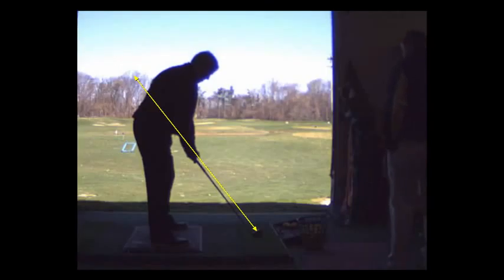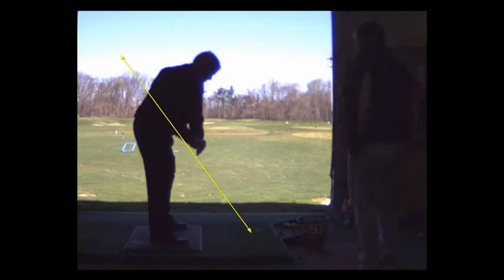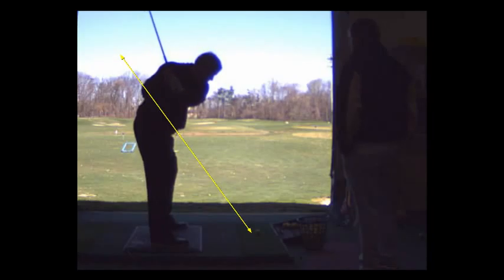When you've got the seven iron in your hand, the ball is going to be just about in the middle. Pay attention to where that ball is in relationship to your stance — you've got to have that ball equal distance from your left toe and your right toe. Then you're just going to pin your left upper arm right up against your chest. Make sure you make a good rotation, and just give it a little slower backswing. Feel like you've taken it away smooth and slow. Complete your turn, get a little pause up there, and then go ahead and hit it.